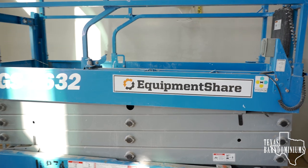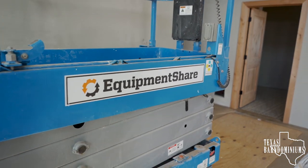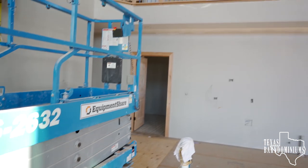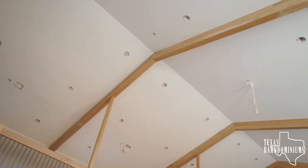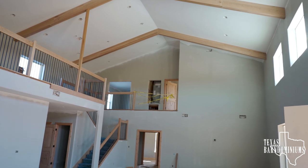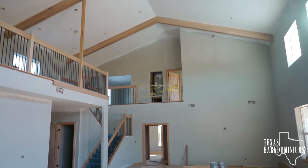Because of the height of this barn aluminum, we keep a lift on site. Equipment Shares is where we get our equipment — if you've never dealt with them, they're very good people to deal with, give them a try. The peak of the barn aluminum is about 23 feet from the ground, so a lift is very, very needed.